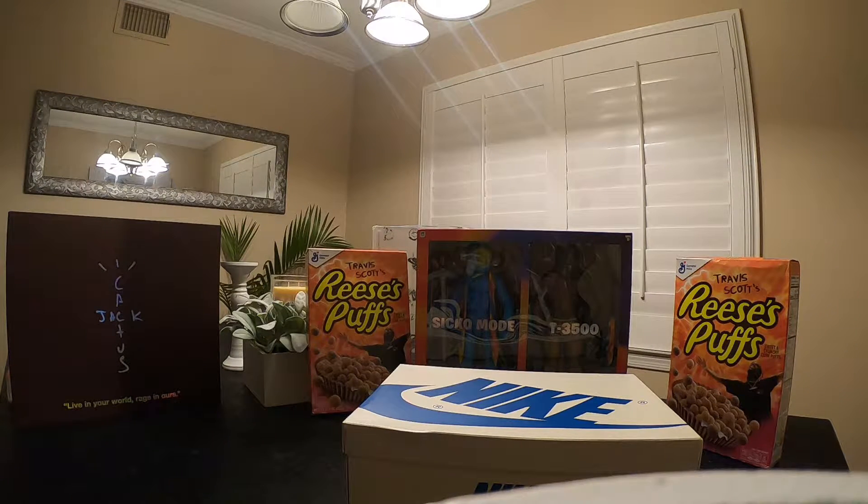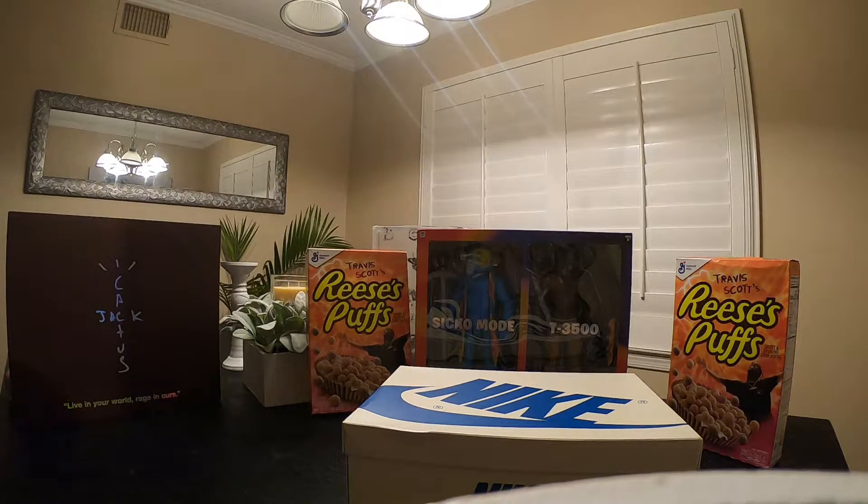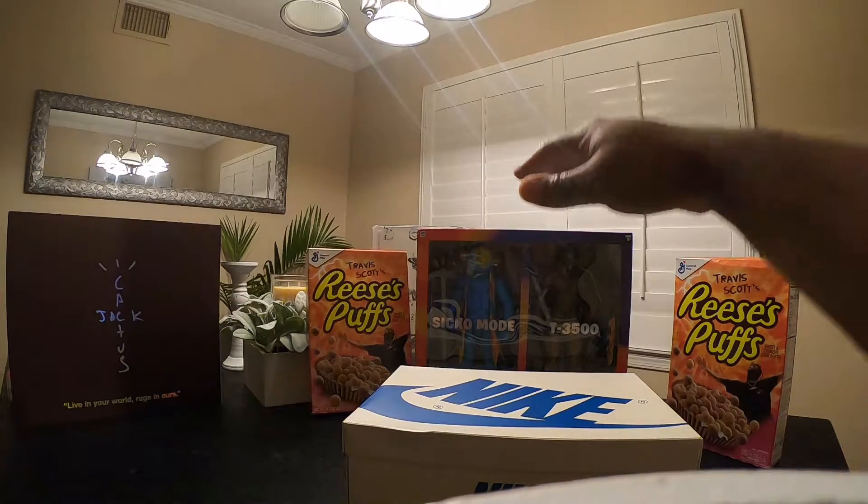What up YouTube, we are back with another video — definitely looking forward to this one because it's going to be a straight banger. Y'all see the merch, y'all see the box, everything sitting up on the table. I am not a Travis Scott fan, but I do know the value of Travis Scott and what it means to the sneaker community and to the culture. A lot of people use this stuff as trade bait.